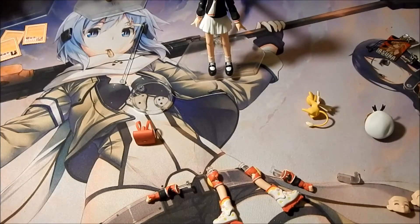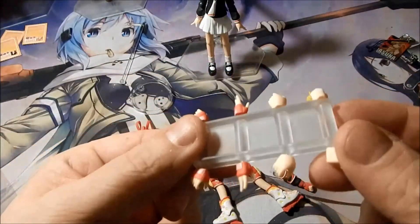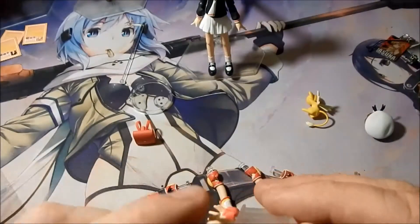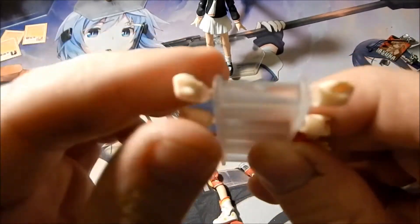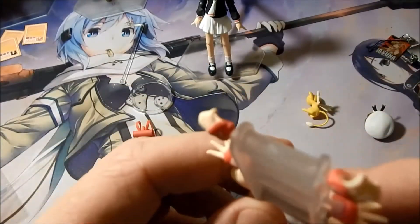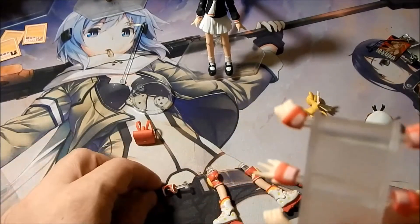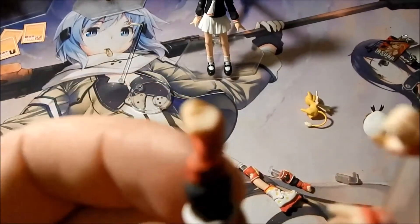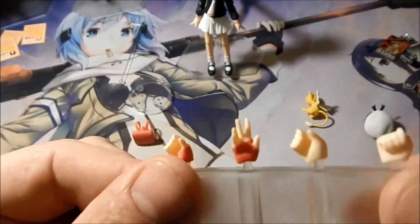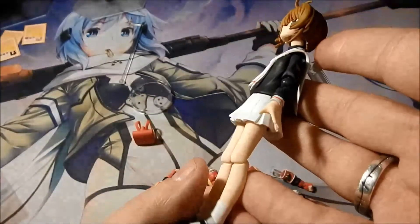Along with that she comes with a couple of different hands on the standard clear hand holder, as you can see it has 'Figma' written right there in the center. She has a set of closed fists, a set of open hands for holding, a set of open hands with the pieces for her wrist braces for when she has her skates on, and a set of open hands with the braces for her skates.